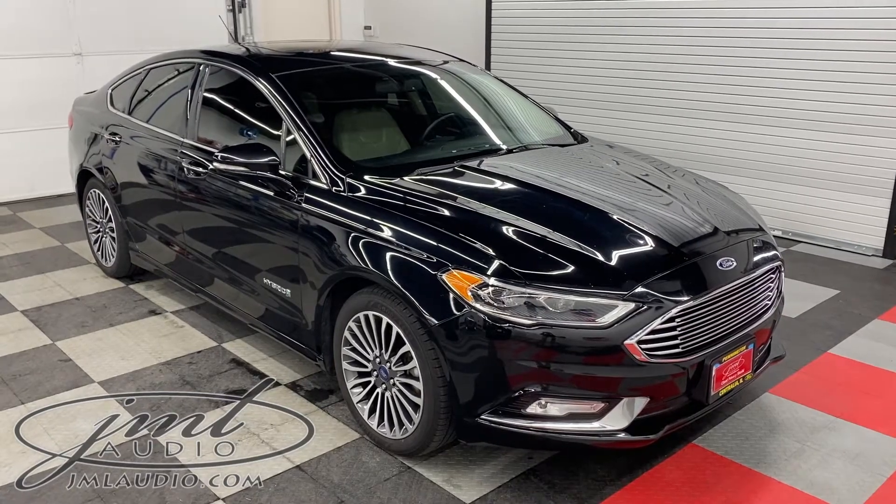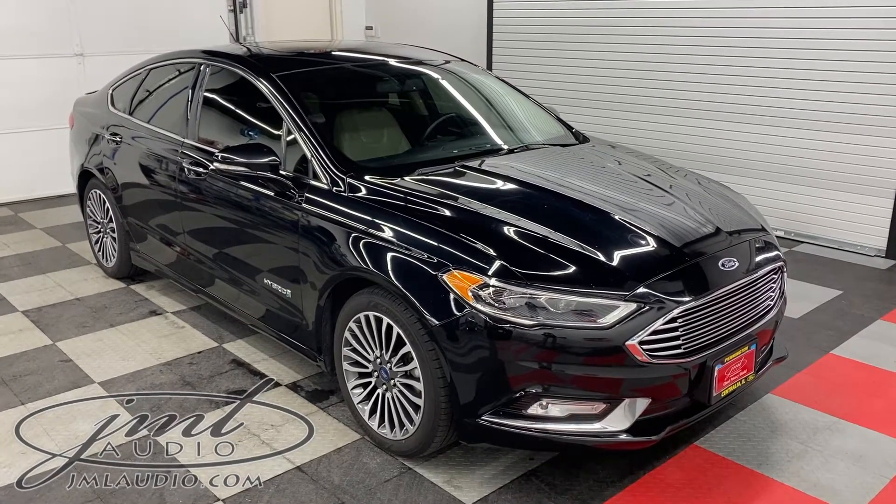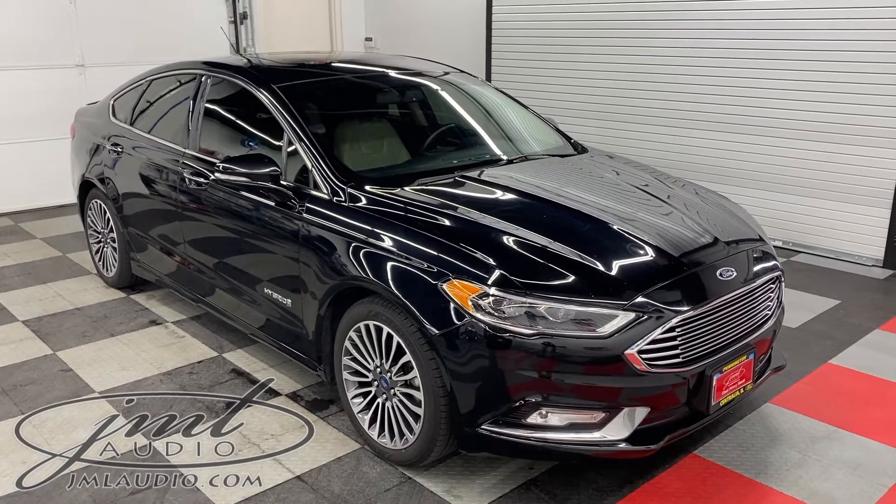The vehicle we're looking at today at JML Audio of St. Louis is a 2017 Ford Fusion Hybrid Titanium.